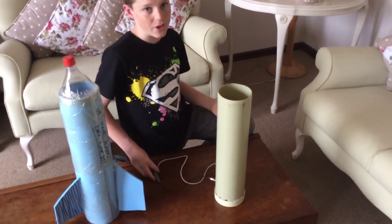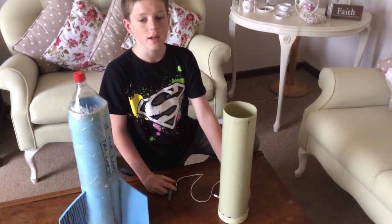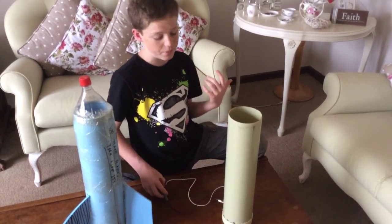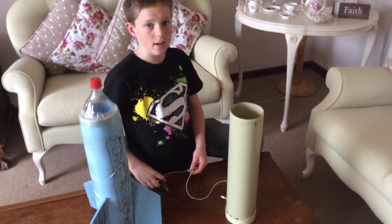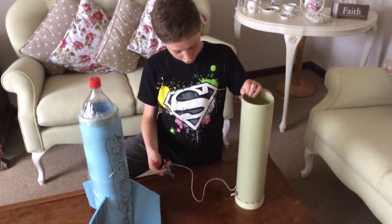We were planning on doing a 75mm PVC pipe and end cap, but apparently 75mm end caps and PVC pipes are really hard to find, so we decided we would get 110mm PVC pipe and end cap — we substituted for that.